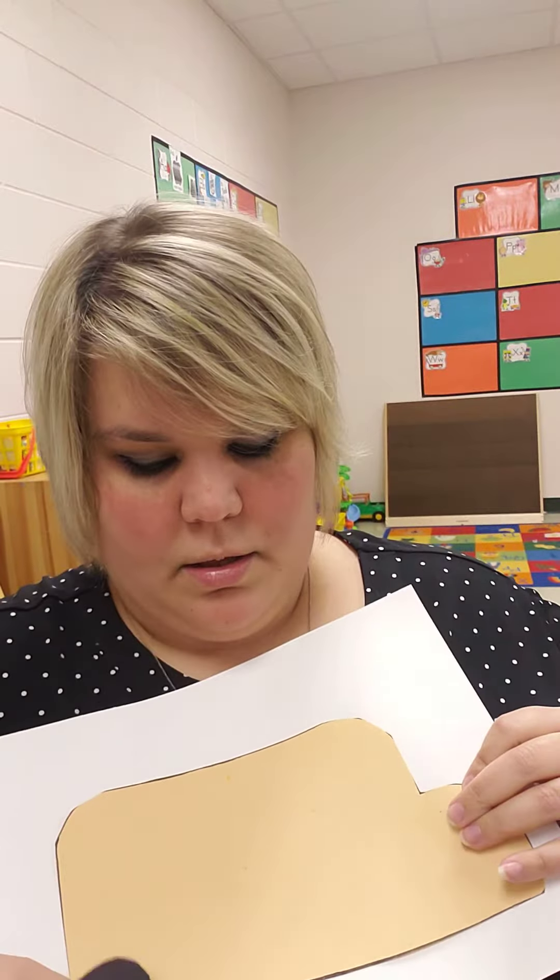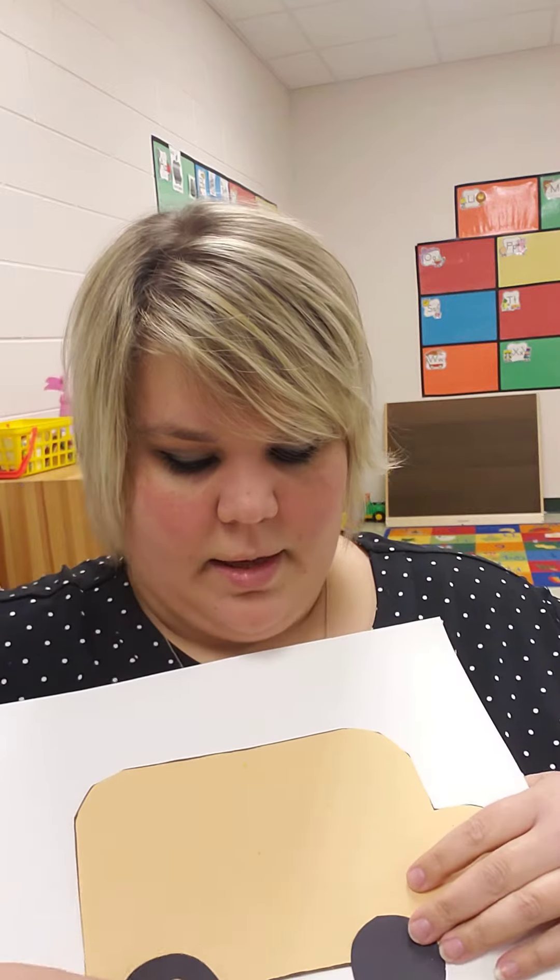And then you can get out your wheels, the black circles. There's two of them in there. They'll go on the bottom of the bus like that.